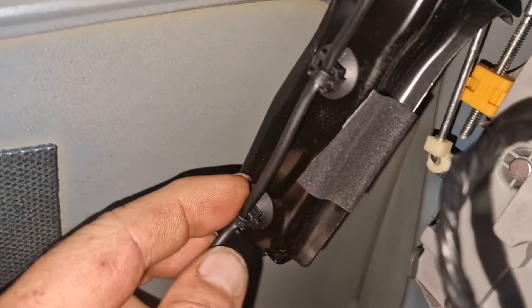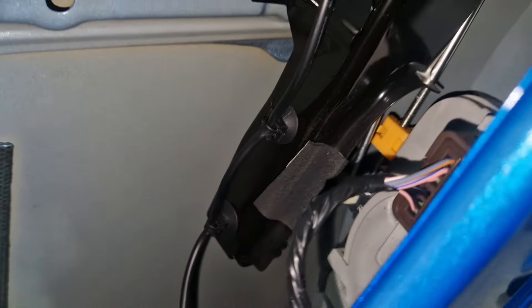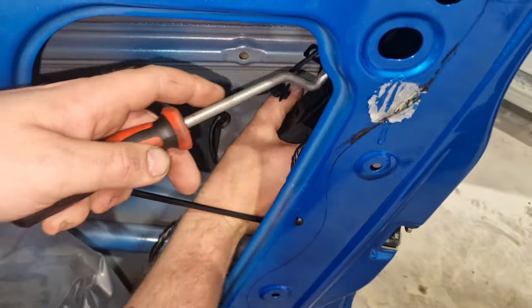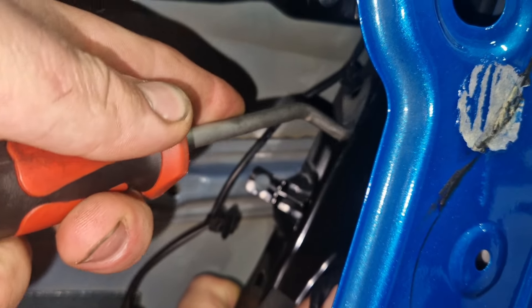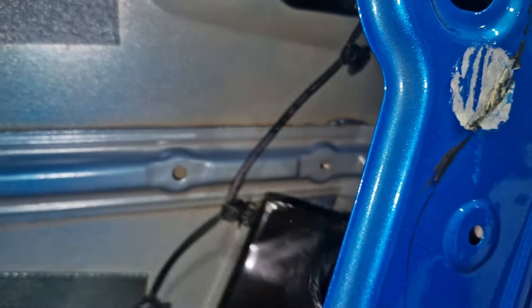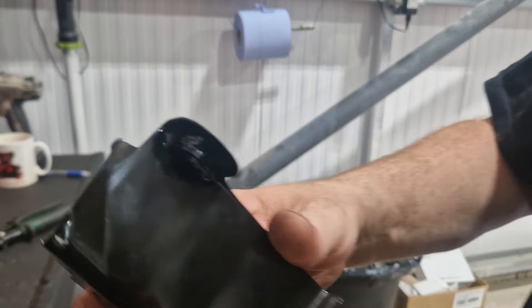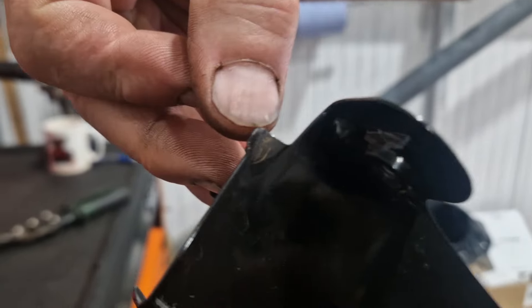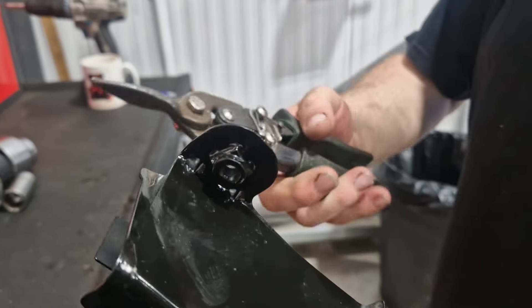What you need to do is unclip this wire from this shield and get this shield out. If you look on the top there you can see a rusty mark and that's where it's been rubbing. So what you're going to do is get yourself some tin snips.